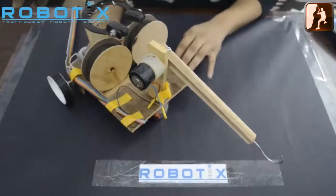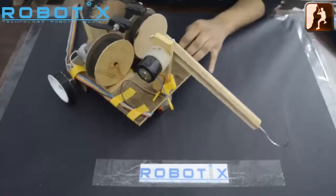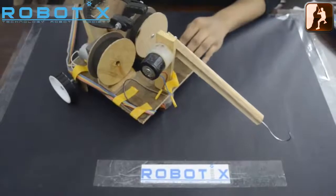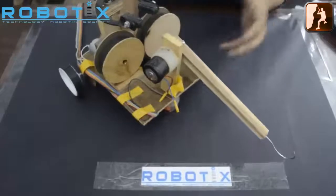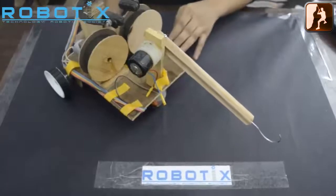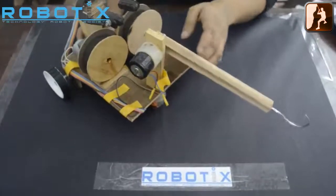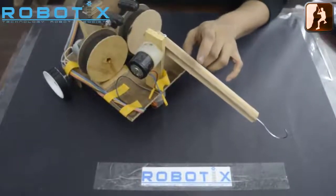Now let's begin with the second part of the tutorial: the picking mechanism. In this case we have used a robotic arm which has two degrees of freedom. For two degrees of freedom we have used two motors — the first can be seen over here and this is the second motor. The combined effort gives us two degrees of freedom: this is the first degree of freedom and the second degree of freedom.